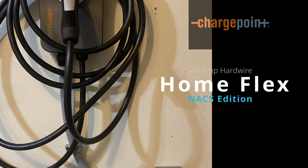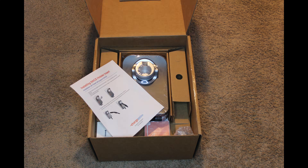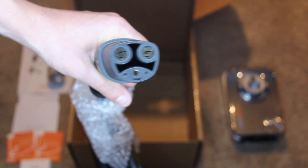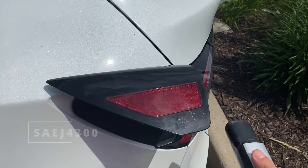After a year of charging my Tesla Model Y on a plain old wall outlet, I decided to take on the self-installation of the Home Flex from ChargePoint. This version comes with the NACS, or North American Charging Standard, plug, which will be nice because it will allow me to charge my Tesla without an adapter.